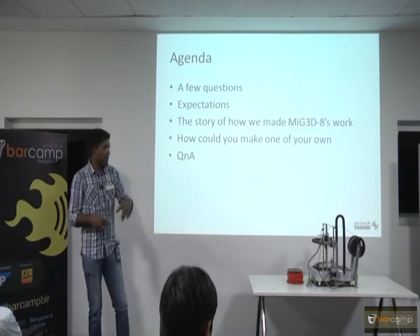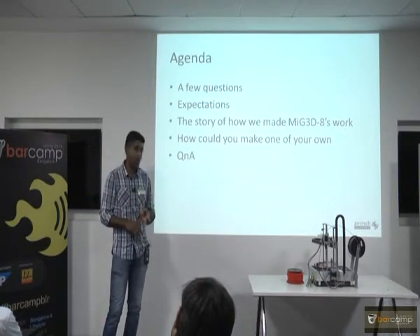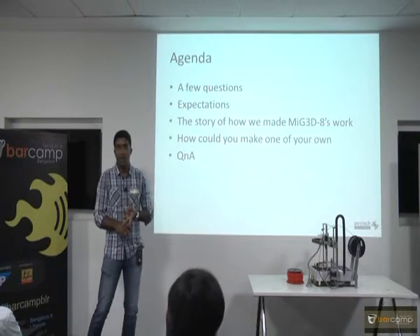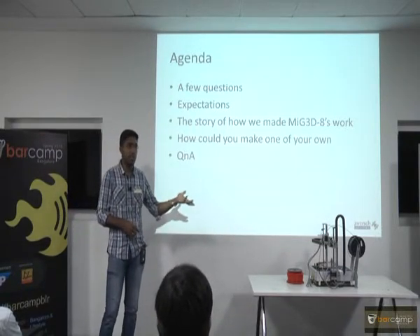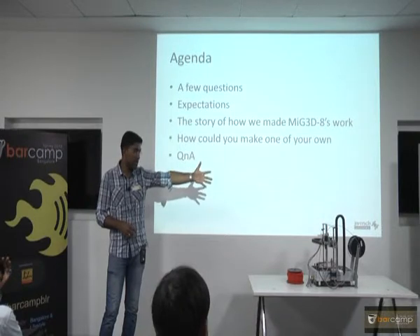We are going to talk about only 3D printers which use PLA and ABS and print out plastic parts. You need three skill sets primarily: you need somebody who knows software, somebody who can do the mechanical for you, and somebody who knows a little bit of electronics. Primarily, it runs on the Arduino board — there is an electronics board inside which runs the Arduino firmware and you have the mechanical parts as you can see.